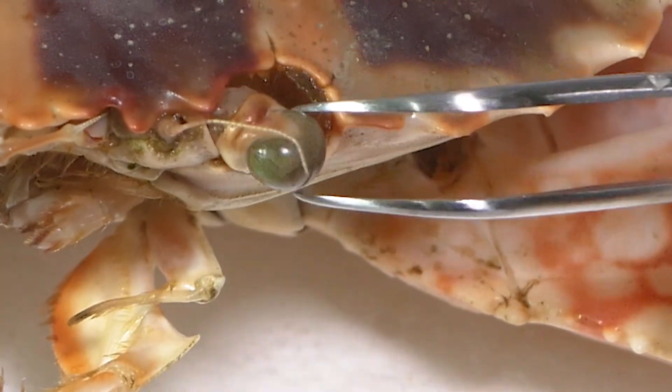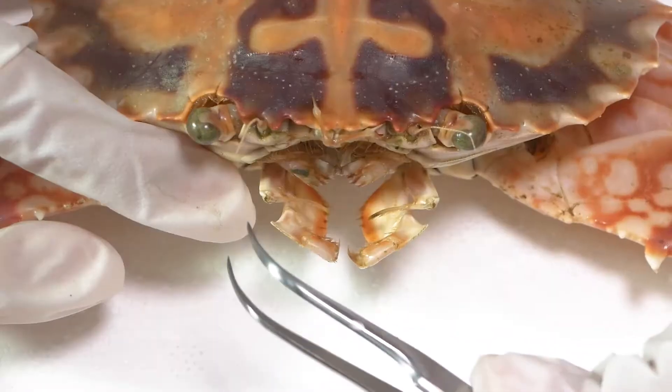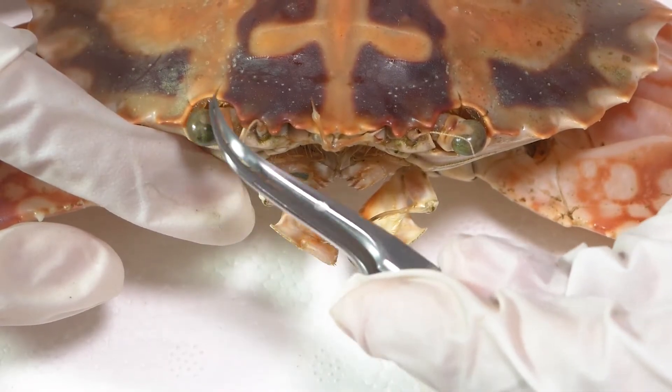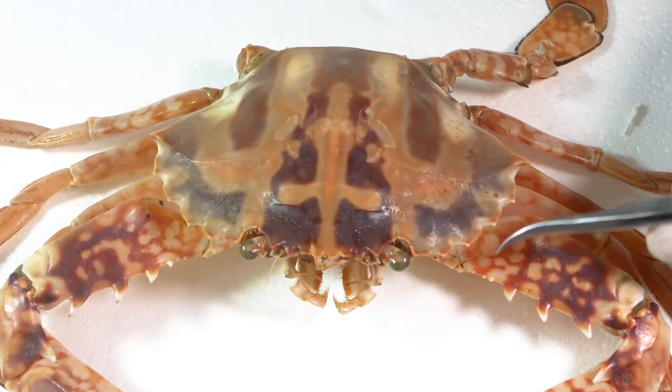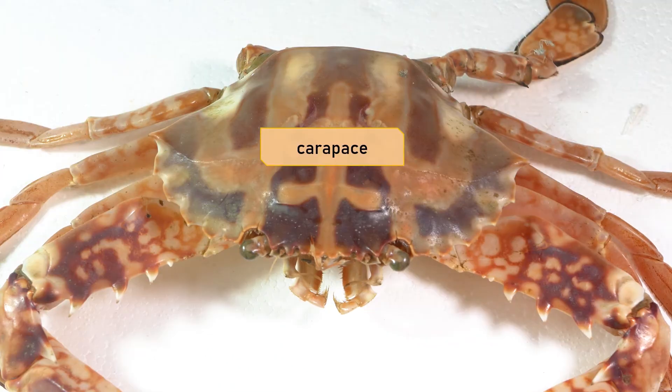The crab can pull its eyes down between the dorsal and ventral layers or plates of the exoskeleton to have additional protection. This large structure up here is the carapace of the cephalothorax.